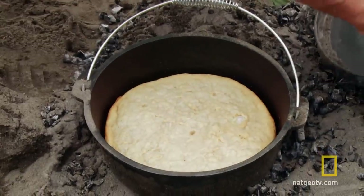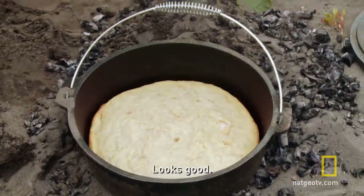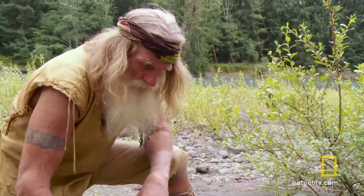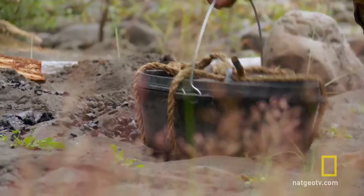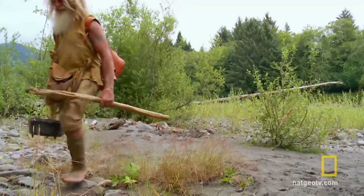Whoa. Yeah, it's done. Looks good. Mmm, really good. Though this hardtack will only feed him for a few days, it's enough to get him going. Guys ready? Ready?